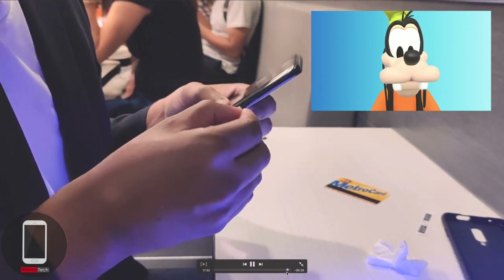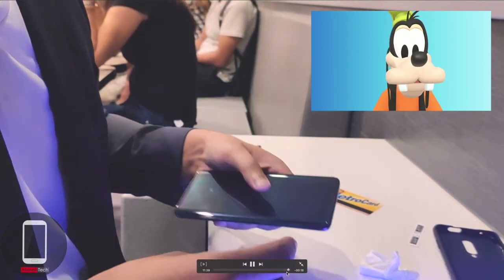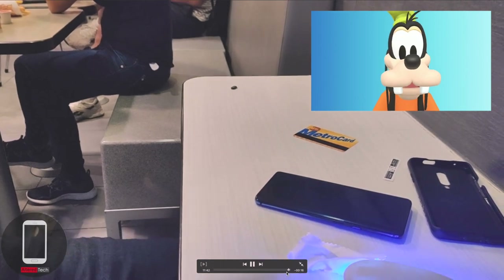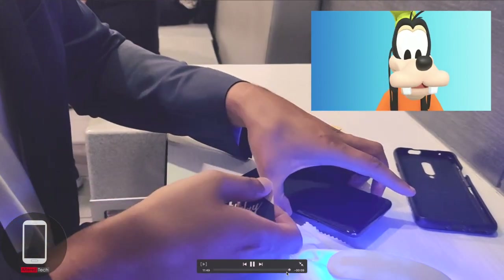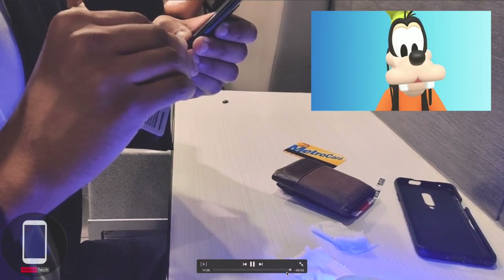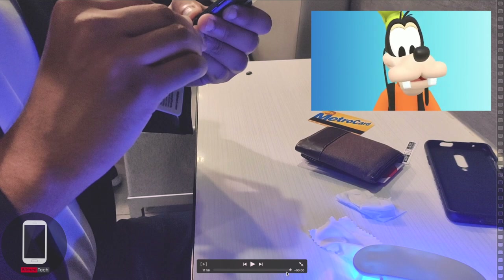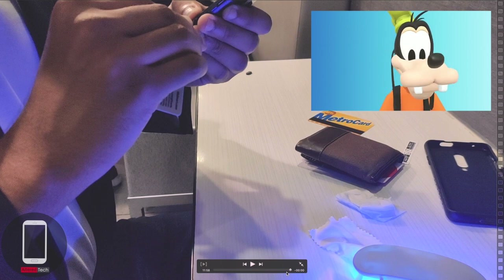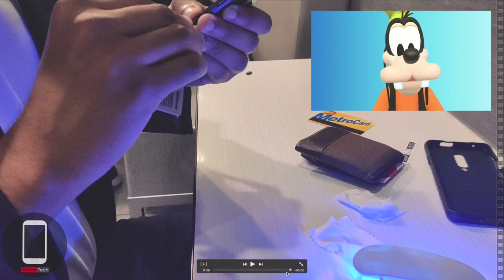If you have a tempered glass screen protector from one of those expensive companies, keep the UV light — you'll use it for other installations. Check out eBay for more affordable tempered glass screen protectors that work with loca glue; they feel very premium, similar to the ones that cost 40 to 60 bucks. Anyway, this is Alter Tech on how to uninstall and install tempered glass screen protectors using UV light and loca glue. Hope you enjoyed — smash that like button and subscribe!